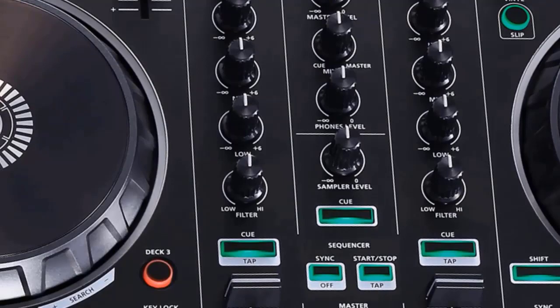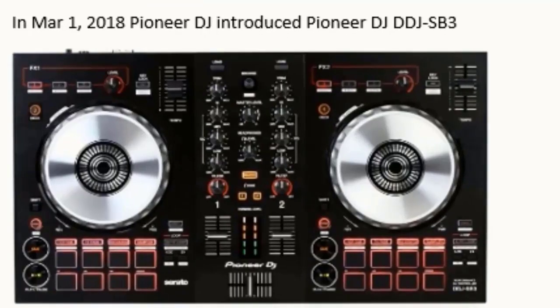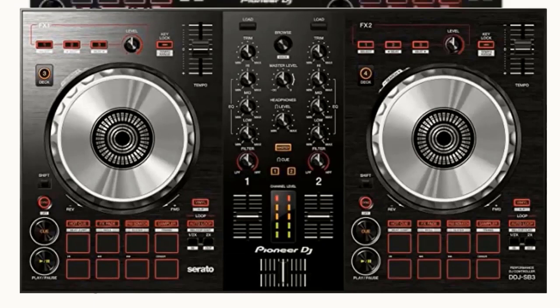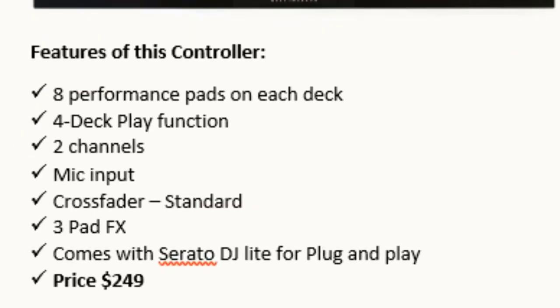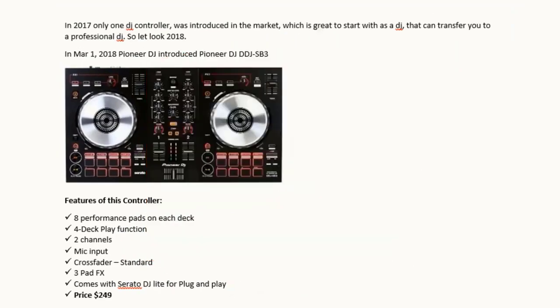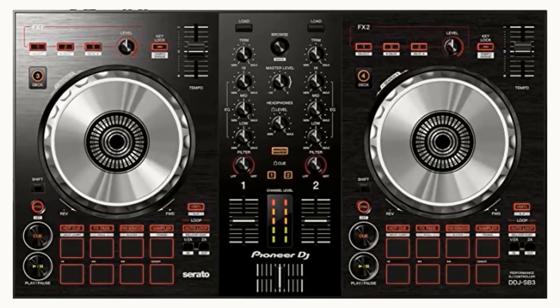Software supported: Serato DJ Pro and Virtual DJ. In 2017, only one DJ controller was introduced to the market, which is a great start for a DJ that can transfer you to a professional level. Now let's look at 2018. On March 1st, 2018, Pioneer DJ introduced the Pioneer DJ DDJ SB3. Features: eight performance pads on each deck, four deck play function, two channels, mic input, cross fader standard, and three pad FX. It comes with Serato DJ Lite for plug-and-play.